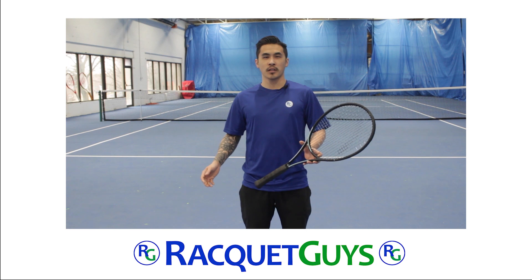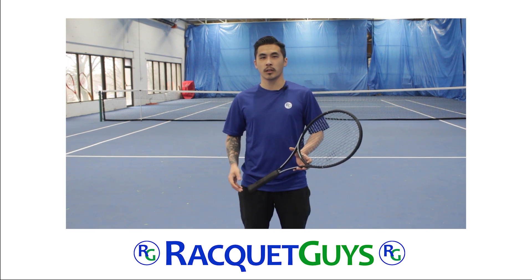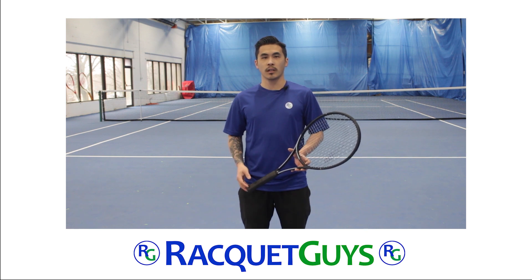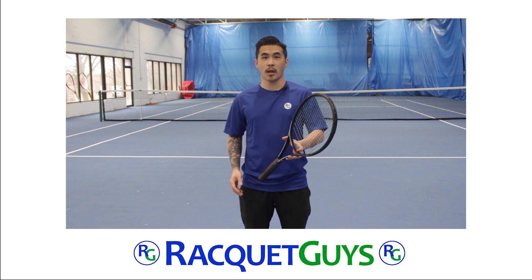Thanks everyone for watching. If you have any questions about the Head Gravity Pro 2023, or have any suggestions of rackets you would like to see us take a look at next, let us know in the comments section down below. As always, the Head Gravity Pro 2023 is available online on our Racquet Guys website. See you next time.